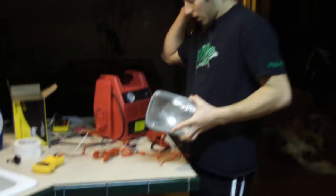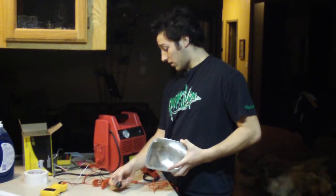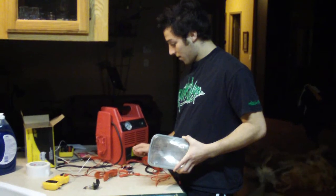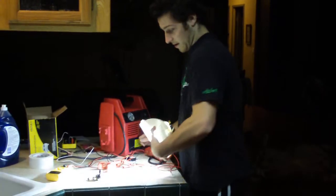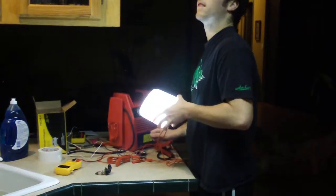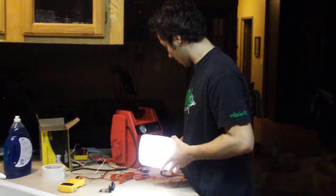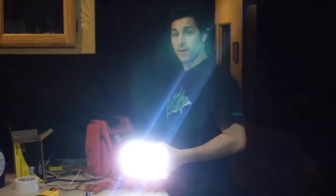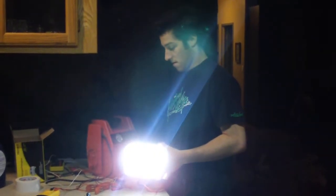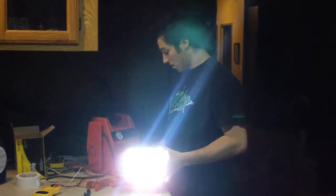This is actually brighter than a regular halogen headlight — brighter than the matching halogen headlight that I actually bought and got the base off of. I don't know if you can see that. Wow, that's really cool. And how much is it drawing? It's drawing 0.93 amps right now. And what did the regular halogen draw? 4 amps. So it's running at less than 25% the power consumption, and making more light.